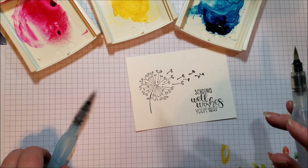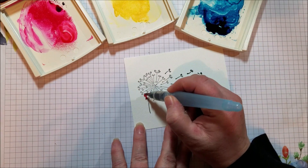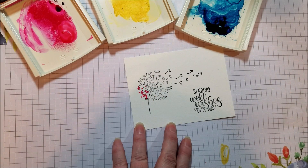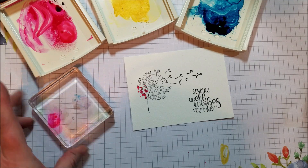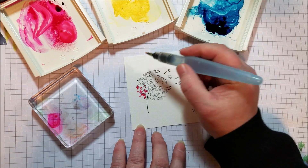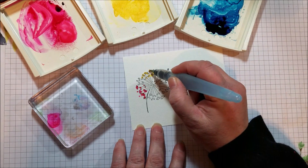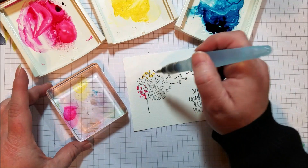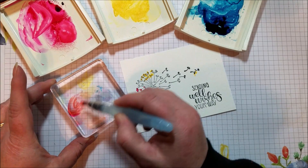This is my little dandelion. I'm going to start with the Melon Mambo, the pink color. Straight Melon Mambo here, and I'm just going to dab — just a little dabbing motion to get the little tufts pink. Then I'm going to have a stamping block with no stamp on it and throw some Melon Mambo on there. Then I'm going to clean my brush and go into the Daffodil Delight, leaving a space and adding some tufts.